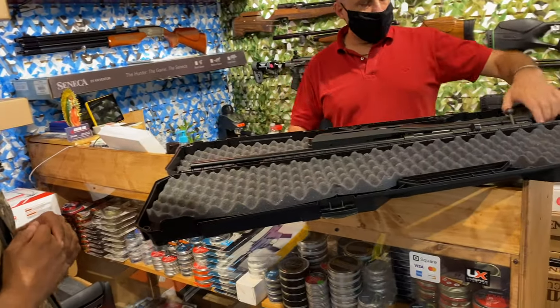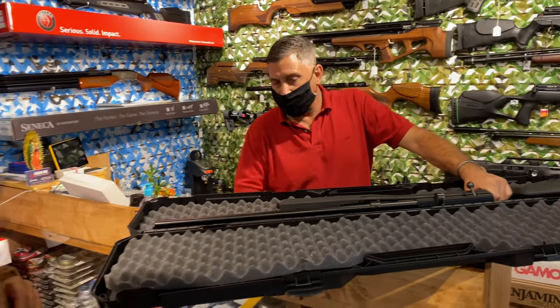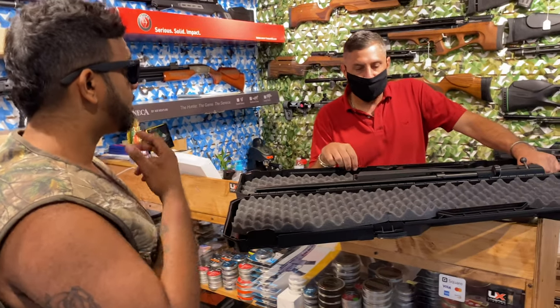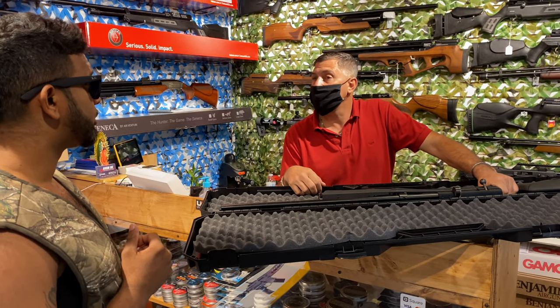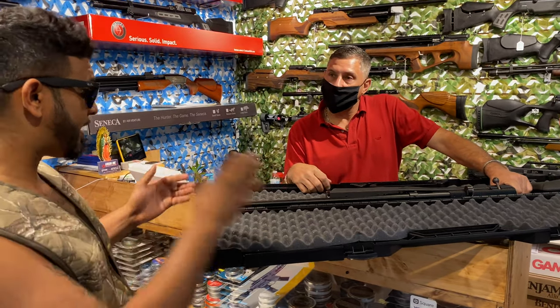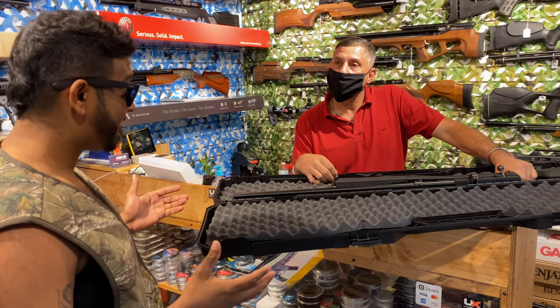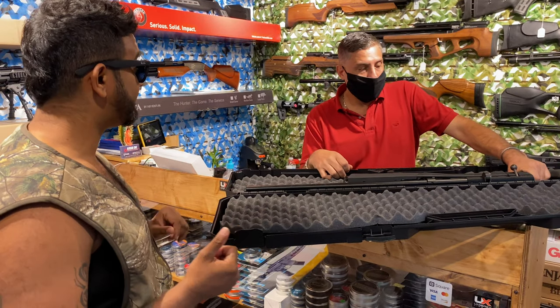So what do you want me to do — just repair it, or do you want to take it to the next level? Because I've got to take it apart anyway, and since I'm going to have my hands on it, if you want we can upgrade it at the same time. So while you're in there figuring out where the problem is, you can probably upgrade it? One hundred percent, yes sir.